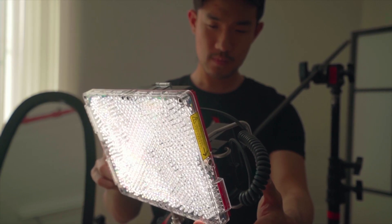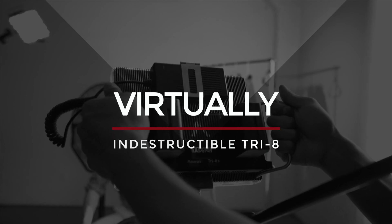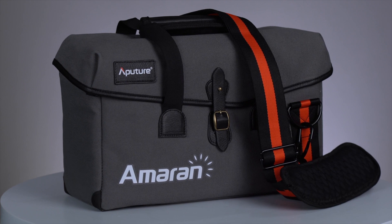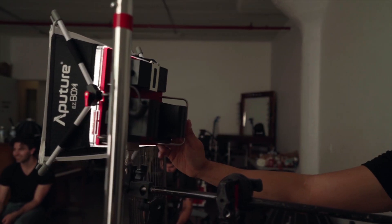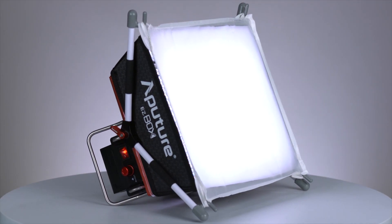Designed with a half-polycarbonate, half-aircraft-grade aluminum casing, the Tri-8 is virtually indestructible. With that said, each Tri-8 ships with its own messenger bag, prefitted with all the batteries, plates, and accessories needed to go on set. It even ships with its own easy box diffusion kit, perfect for expanding the size and softness of your light, while also making it a single source.